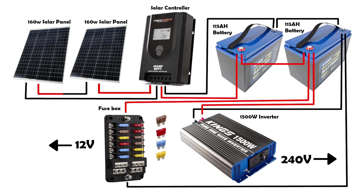Make sure you work out everything that you're going to run off of your system and the power consumption before you decide what you're going to go for. It can get very expensive so it's best to know what you want beforehand.